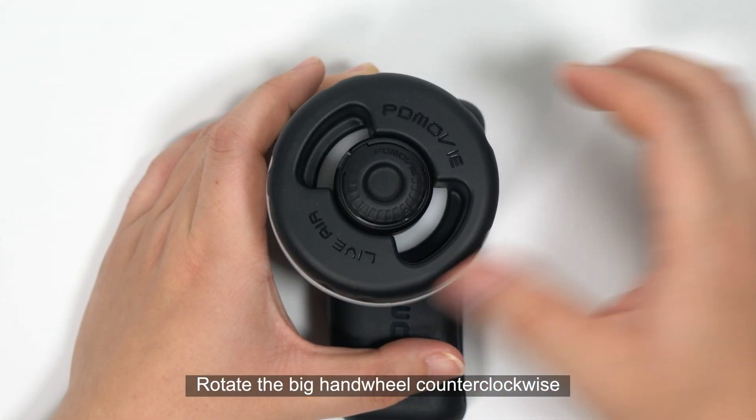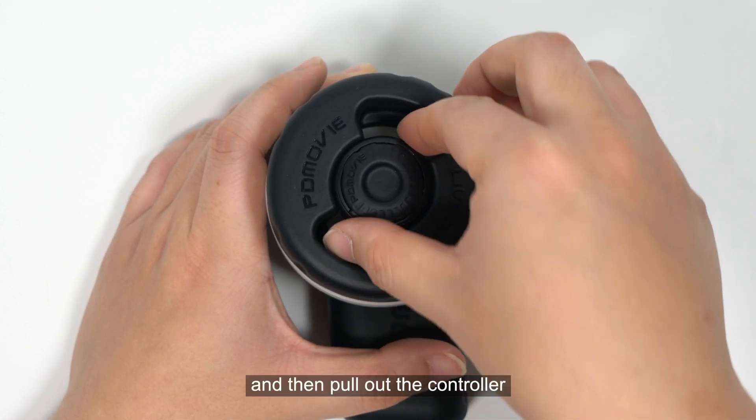To remove the controller, rotate the big hand wheel counterclockwise until you hear a click, then pull out the controller.